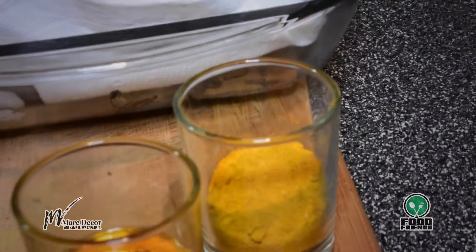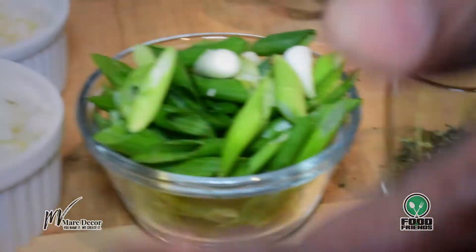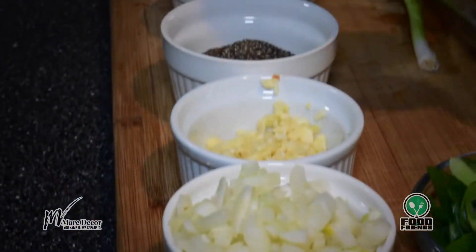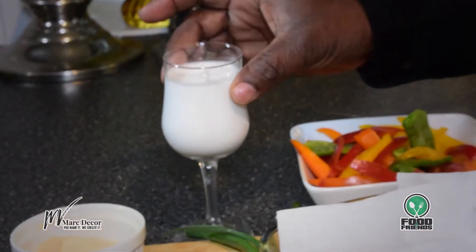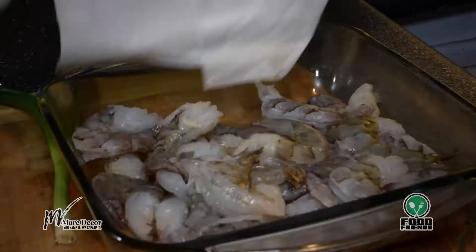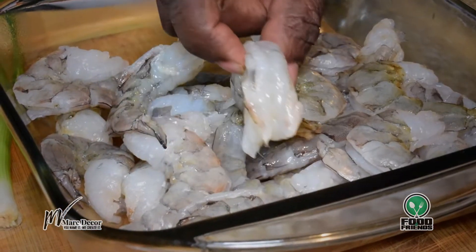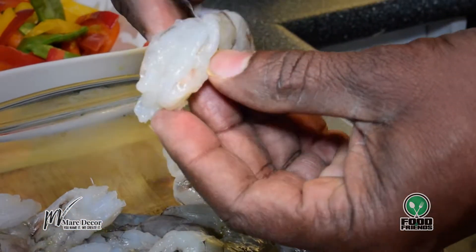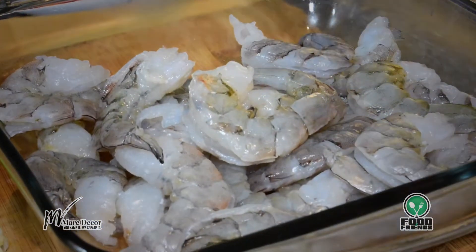Here are all the ingredients I'll need for this dish. I have some curry, a little bit of rum, thyme, onions, garlic, black pepper, salt, garlic powder, some coconut cream, and some veggies that I'll be using as a side. I also have two pounds of shrimp that are already cleaned and deveined — nice and clean — and we're ready to put the dish together.